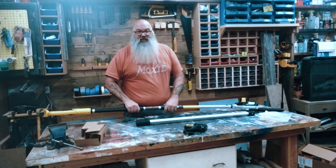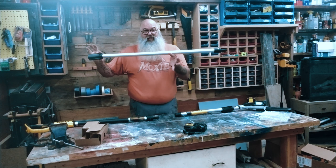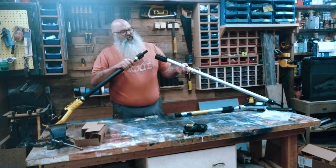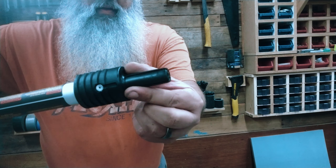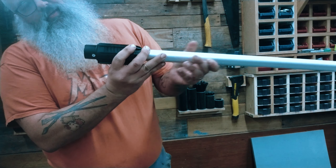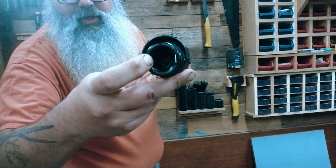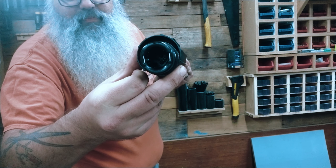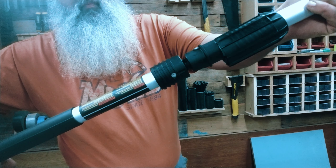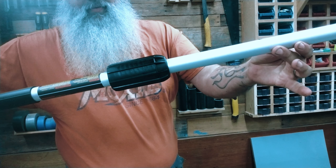It is an eight-foot pole saw with a cute little eight-inch chain on it. Here's where you put the battery. It does also have a safety button — you move that latch out of the way, push that one down first, and then engage the motor. I'm assuming it's pretty self-explanatory.